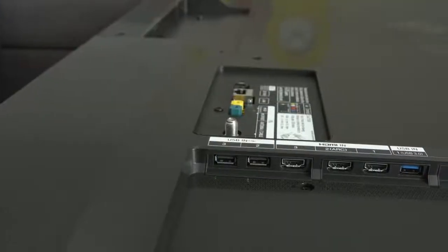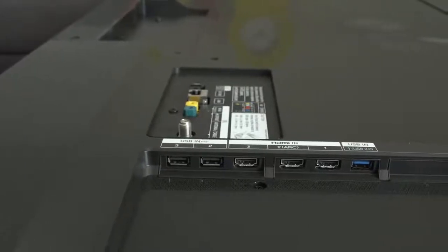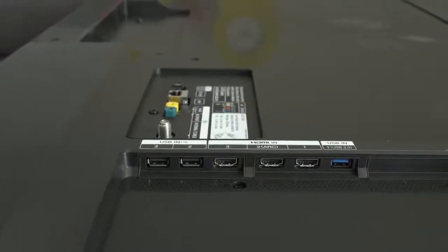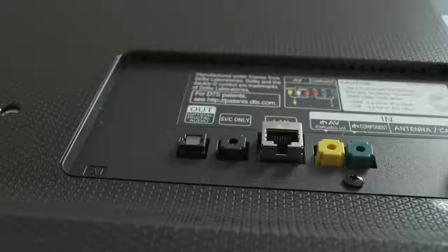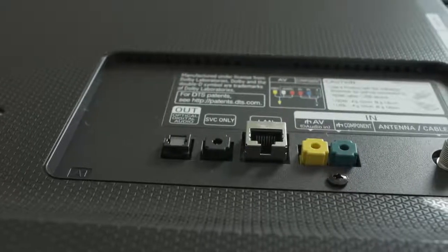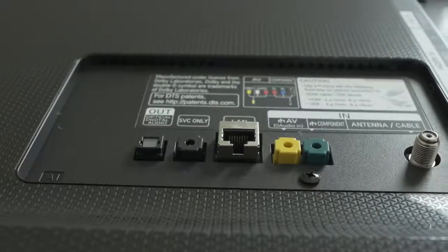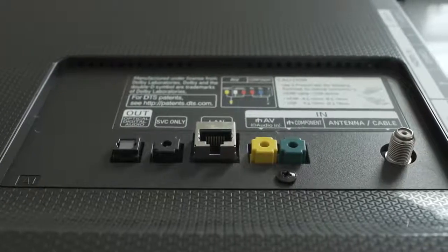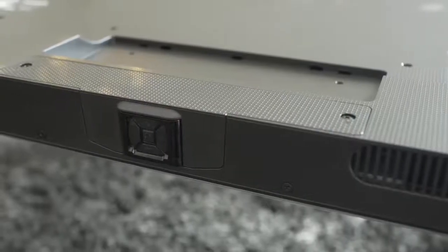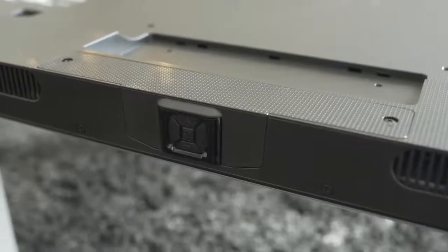Ports-wise, you get three total USB ports with one USB 3.0 port, three total HDMI all with HDCP 2.2, and one with audio return channel. For audio you get an optical audio out, the service port, ethernet, AV and component out with the adapters shown earlier, and your standard antenna and cable. It's not the most abundant amount of IO I've seen, but it will sure do the job with most setups today.